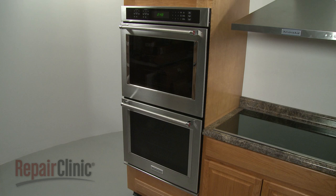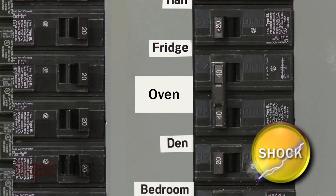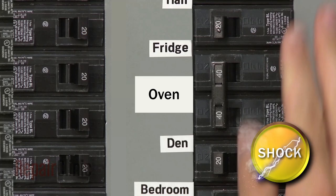To replace a cooling fan blower in your double-wall oven, you will need to remove the appliance from the cabinet. Before you do this, be sure to shut off the power to the oven junction box.